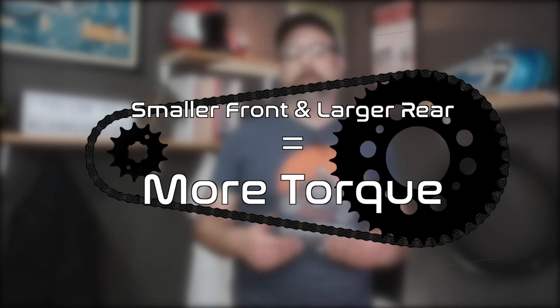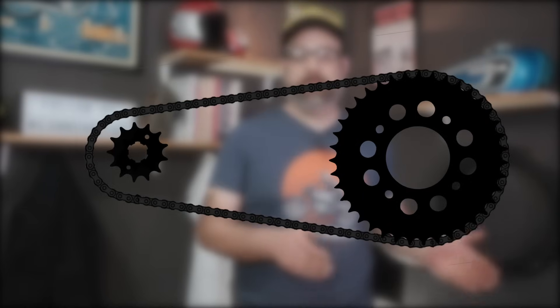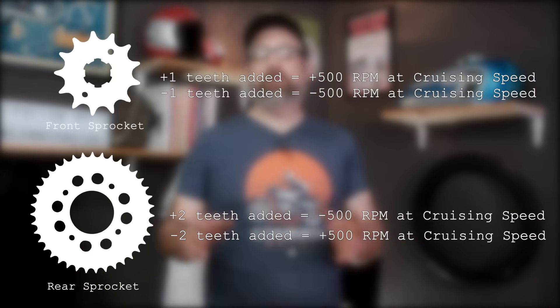Let's remember a few things. If your front sprocket is made smaller or your rear sprocket made larger, you're going to have more low-end torque — the bike is going to pull harder from a stop through acceleration, but it compromises top-end speed. If your front sprocket is larger or your rear sprocket is smaller, you're going to get more top-end speed but compromise acceleration from a stop. Whatever change you make is going to shift how the bike rides one direction or another.